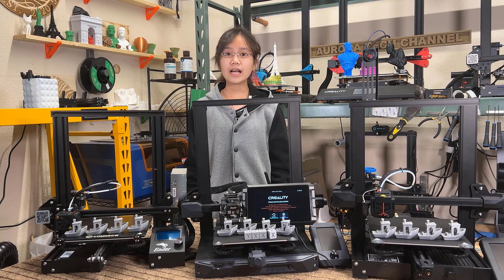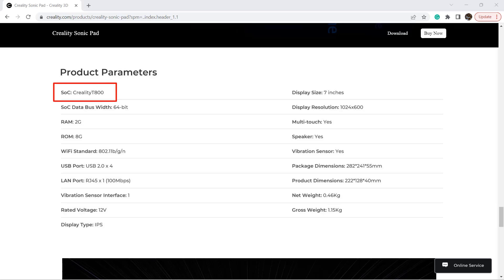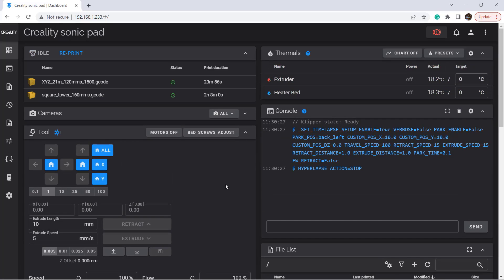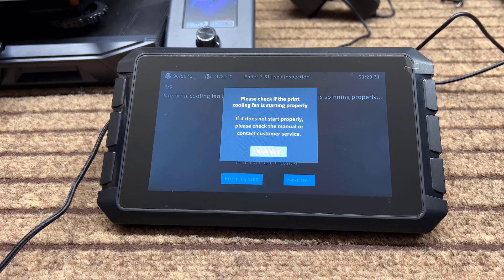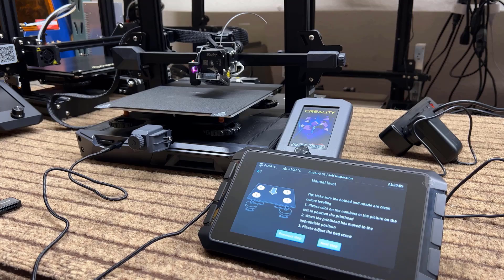After doing quite a lot of tests on different printers, let's talk about what I think of this Sonic Pad. First, the hardware. The speed of the processor is unknown — they call it the Creality T800, and I'd assume it's a 64-bit Cortex-A53 or a similar processor. The onboard memory is 2GB, which is good enough to run Linux and Klipper. The loading speed of the web interface is normal, and the 7-inch touchscreen works okay. There's no obvious delay when switching between menus, and the $160 price is reasonable.